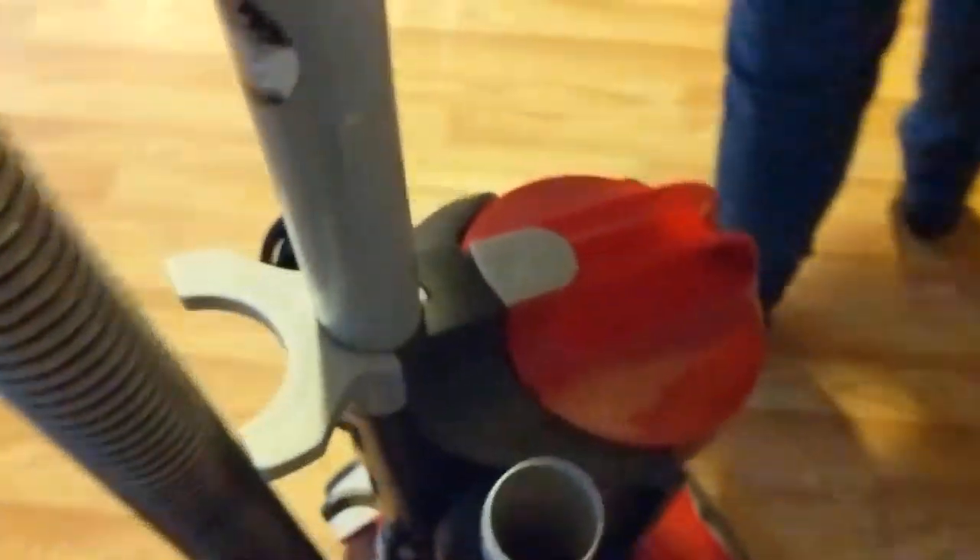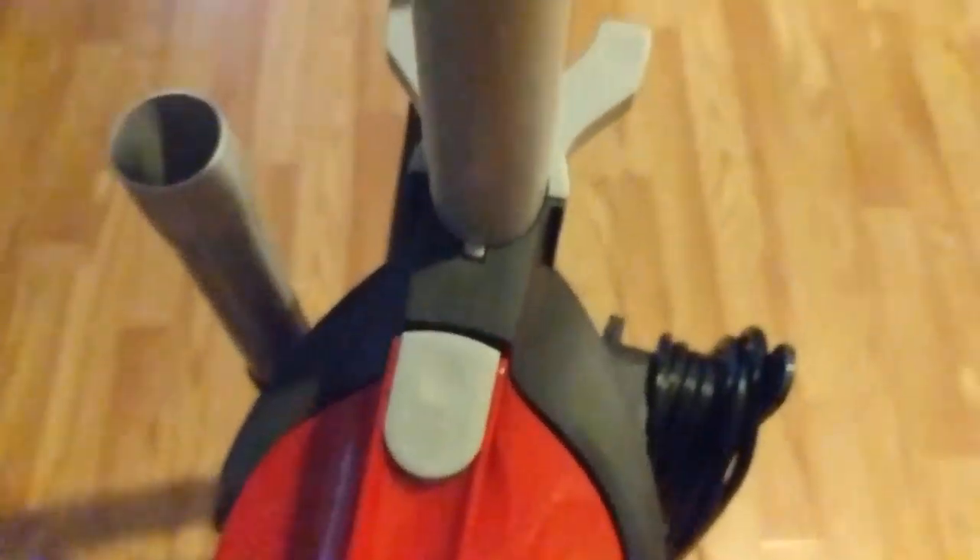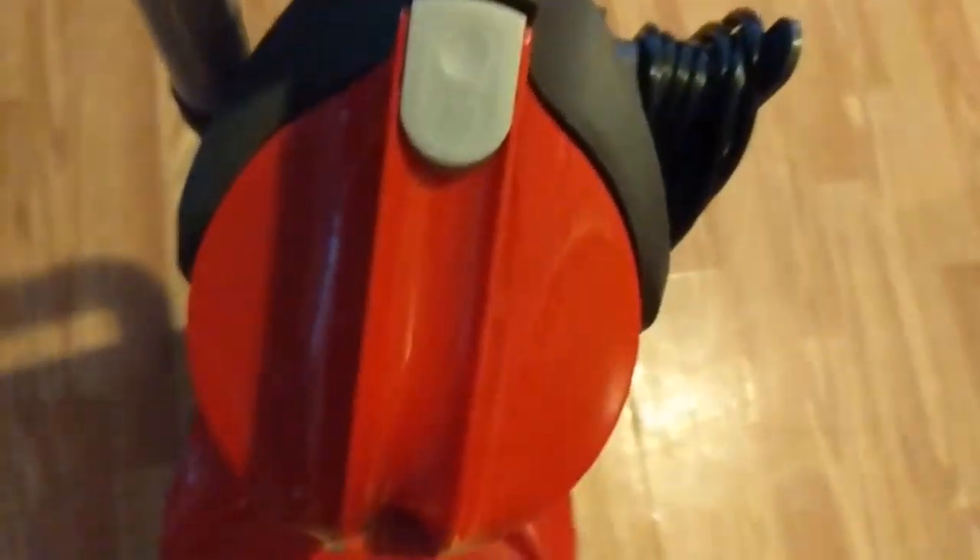So that was the Black and Decker. Now here's the last one. This is a handheld vacuum with double crown attachments. This one I got for Christmas, along with the Black and Decker. This is the Gold Double Crown model.